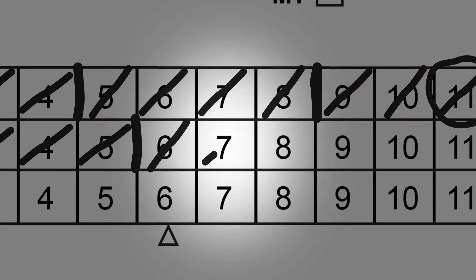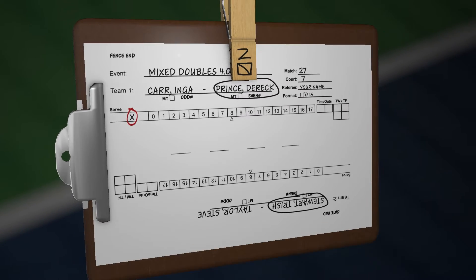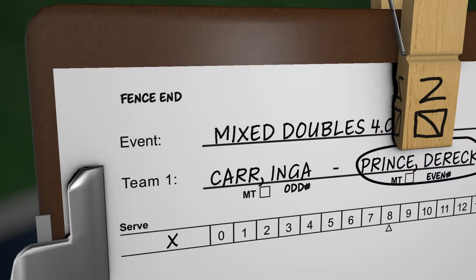For singles matches, points are marked with a forward slash. Let's start recording some points and side-outs. First, locate the X under serve for the serving team. Team 1 serves first. The score to start the match is 0-0-2.